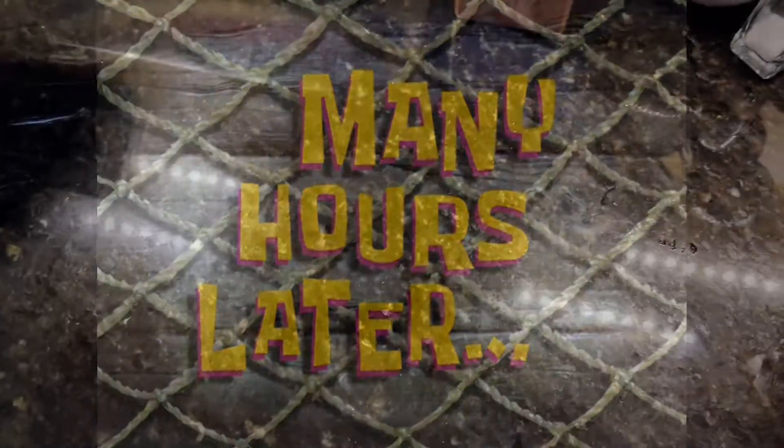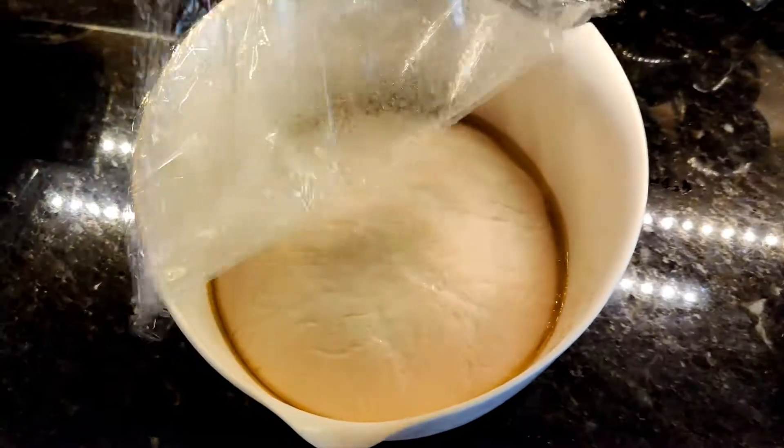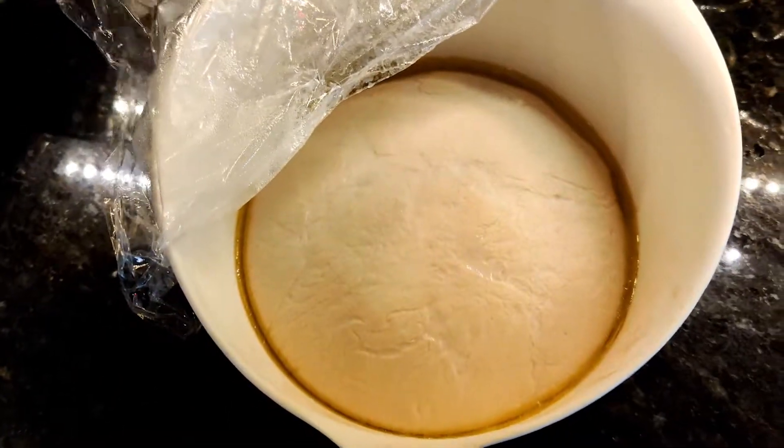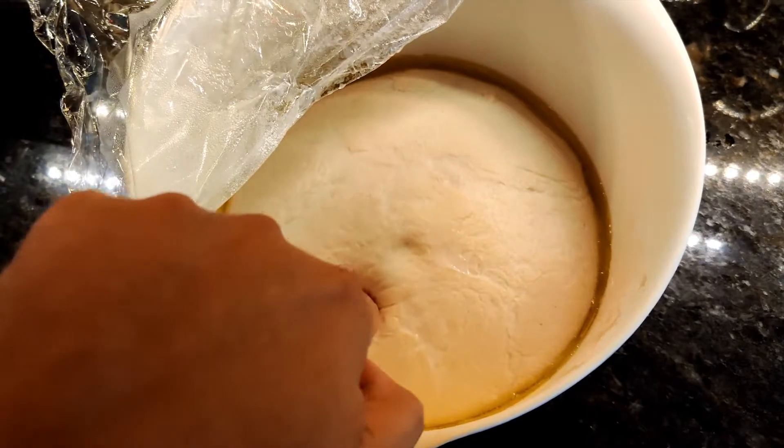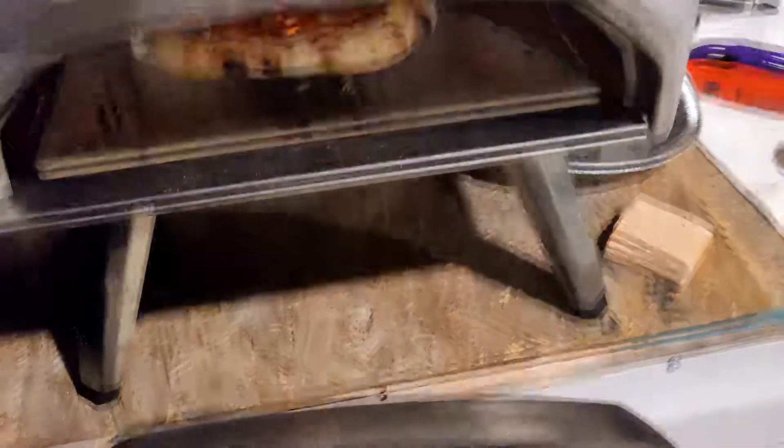And went to bed. Here we are the next day, about four hours before pizza time. You can see it has doubled in size — when you poke it, it keeps the impression. I let it sit on the counter, divided the dough up into balls, let it rest for 90 minutes, then topped and pulled it out. I am really happy with the results.